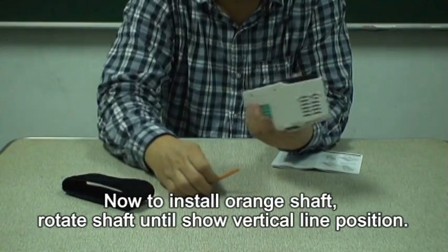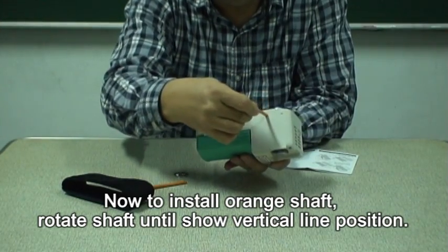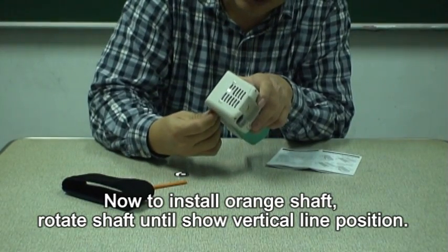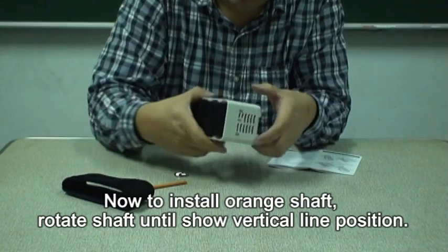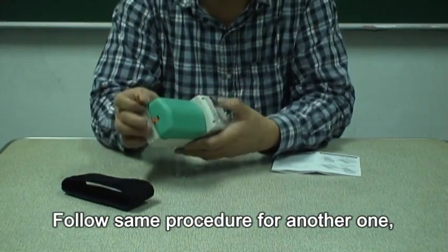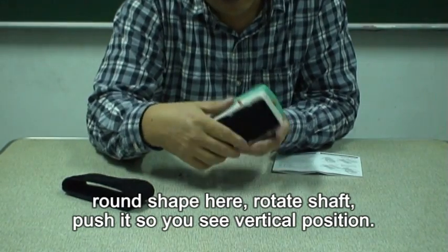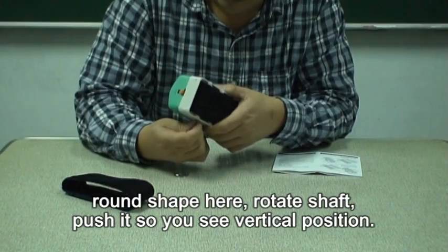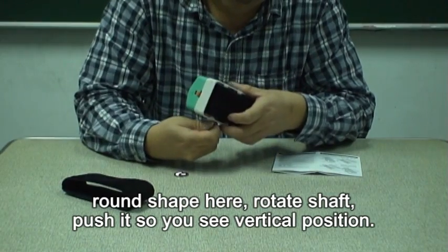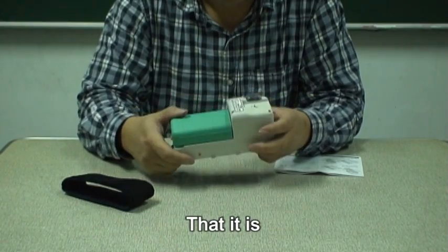This is correct. Now we need to put the orange clip back into the round hole. Insert it, then rotate it until it shows the vertical direction — the line in vertical direction — then push. Follow the same procedure for the other one: insert into the round hole, push in, then rotate. Push. I think that's it.